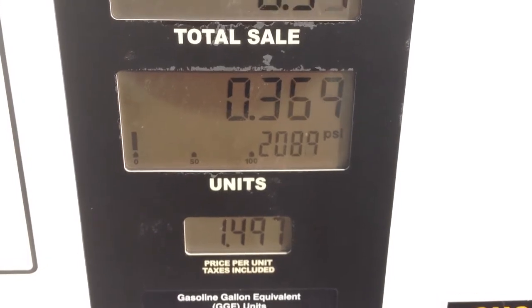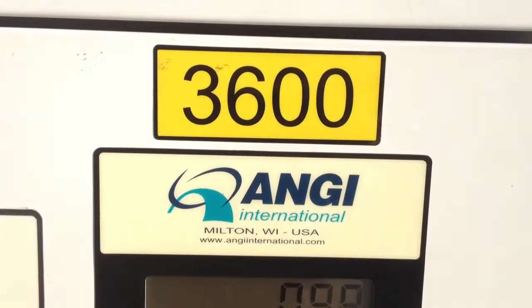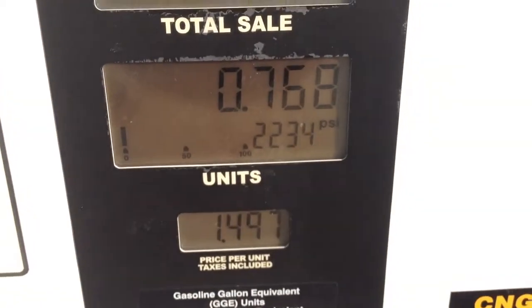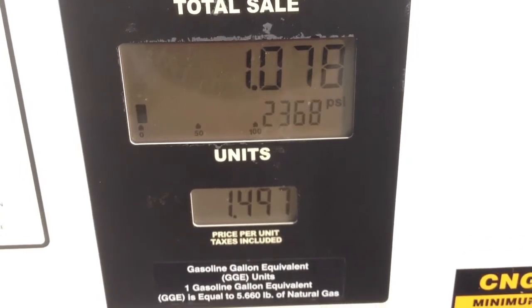This system is rated at 3,600 psi, so this is a 3,600 psi pump. It should fill your tanks to roughly 3,600 psi.